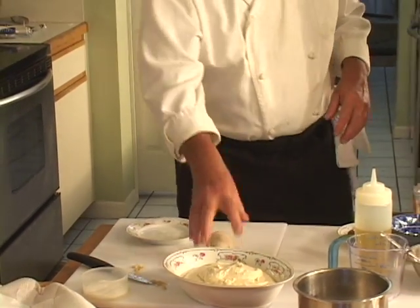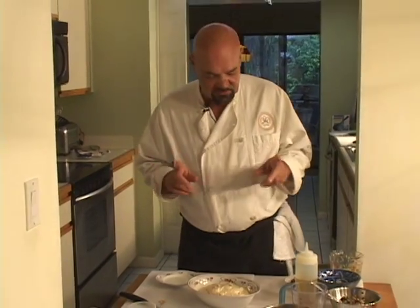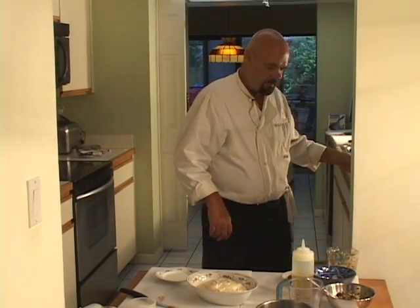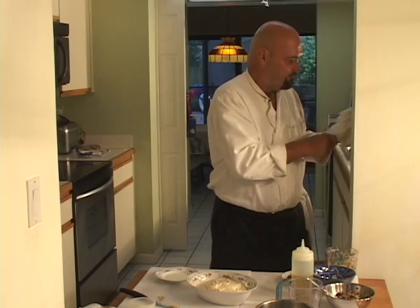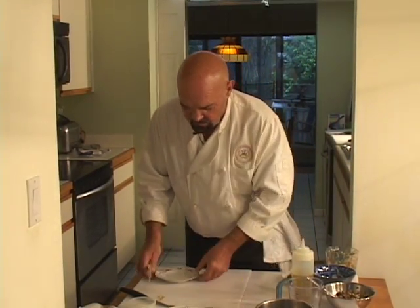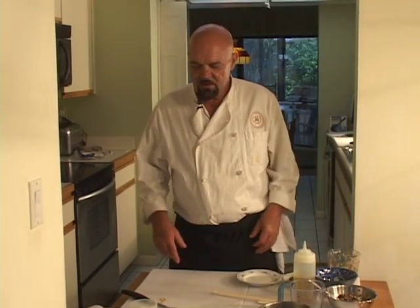That was pretty easy once you figure out how to use your food processor, which I did eventually. I recommend serving the hummus by itself — that's good on its own, right there. And if you want to serve it with toast points, pita points, crackers, flatbread — whatever your pleasure happens to be.